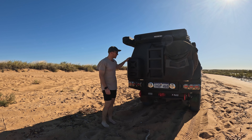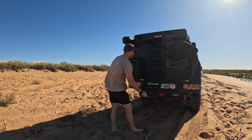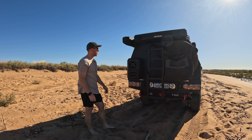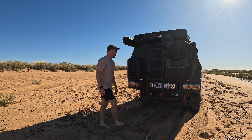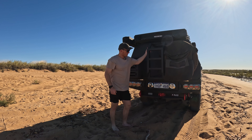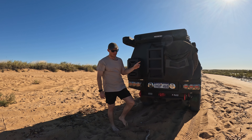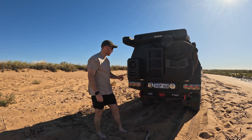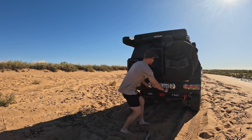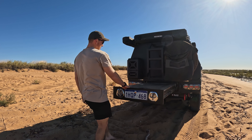Around the back of the canopy I've got a lockable jerry can holder and the ladder for getting into the rooftop tent. MW Manufacturing are actually the reseller for the Motops, so I got that when I got the canopy and that ladder's been real handy on the back. I've also got the spare wheel holder back there - I really wanted a bin bag on the back of the car so that's why I've got the spare wheel there. I no longer carry one under the tray itself.